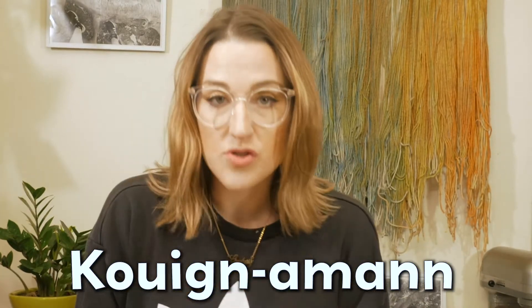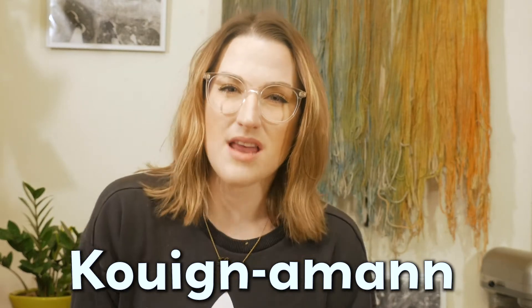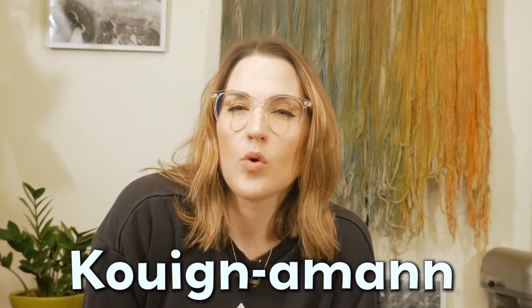This is why we're here today. My favorite pastry in the world is Kouign-Amann. It took me a very long time to learn how to say that — Kouign-Amann. It's a French pastry, it's delicious. Basically, a Kouign-Amann is if you take a croissant and you layer it with sugar instead of just butter, and then smush it together in either a pastry ring or a muffin tin.